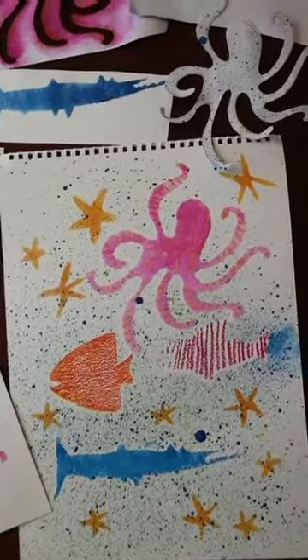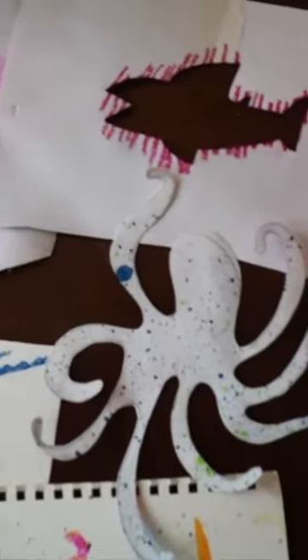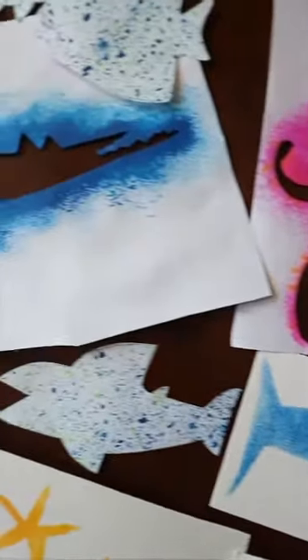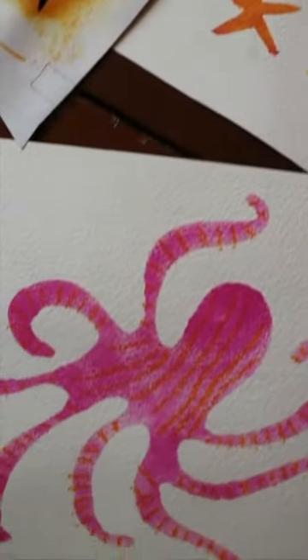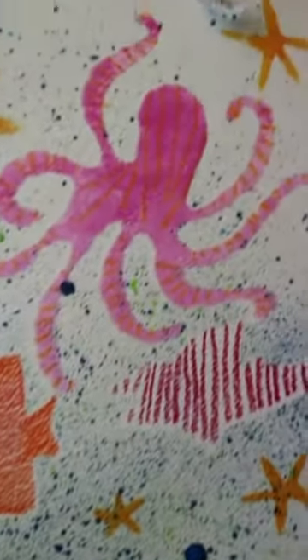As well as my final artwork, I quite like how some of these bits of stencils have turned out. Maybe I could use those for some collage. Anyway, it'll be great to see how your stenciling has turned out. You can use the hashtag Create to Relate to share your work. And that's it — thank you, bye!